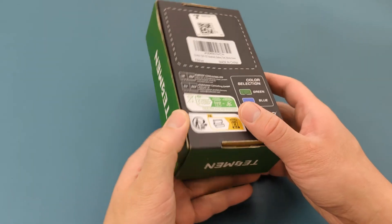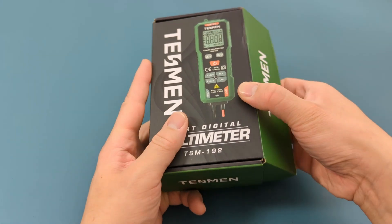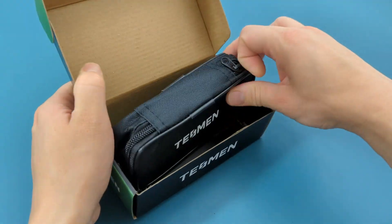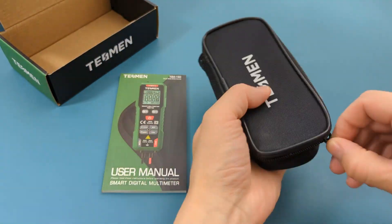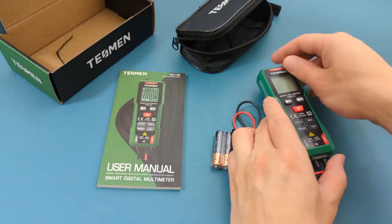As you'll notice, this smart digital multimeter automatically selects the correct mode for you, so you don't have to. Let's unbox it and check out its features. This product comes with a carrying case, an instruction manual, two AAA batteries, and the multimeter with the two probe leads.